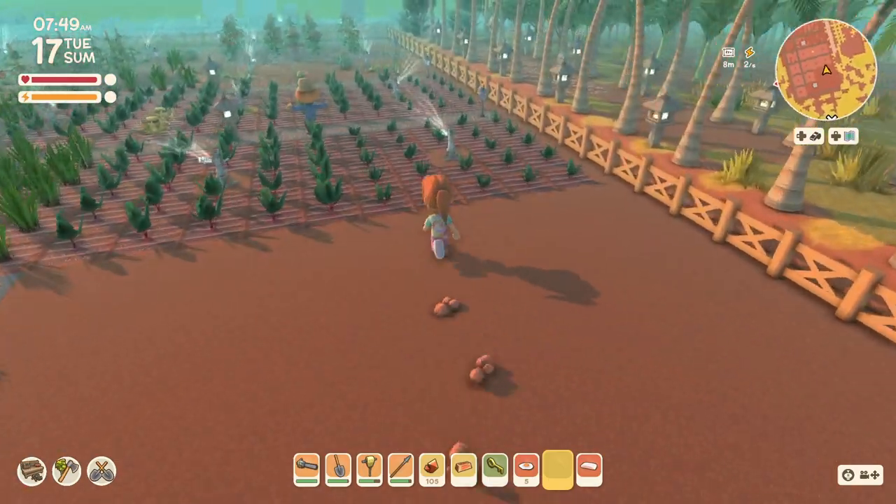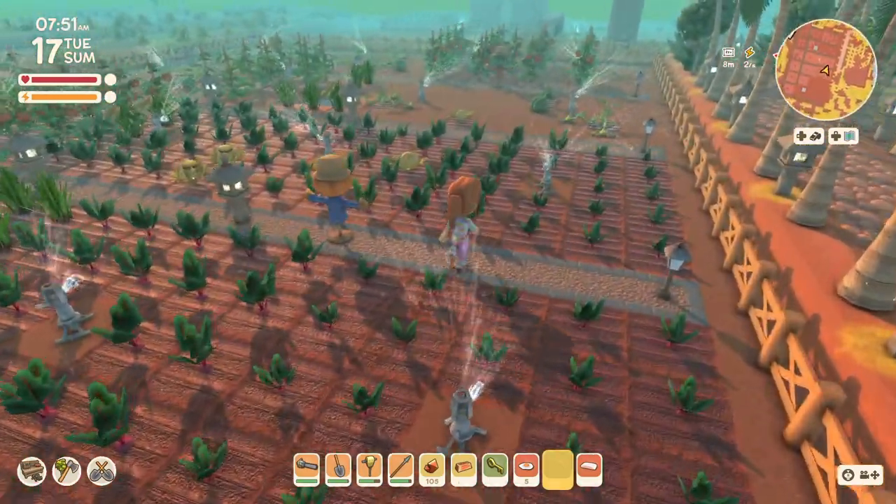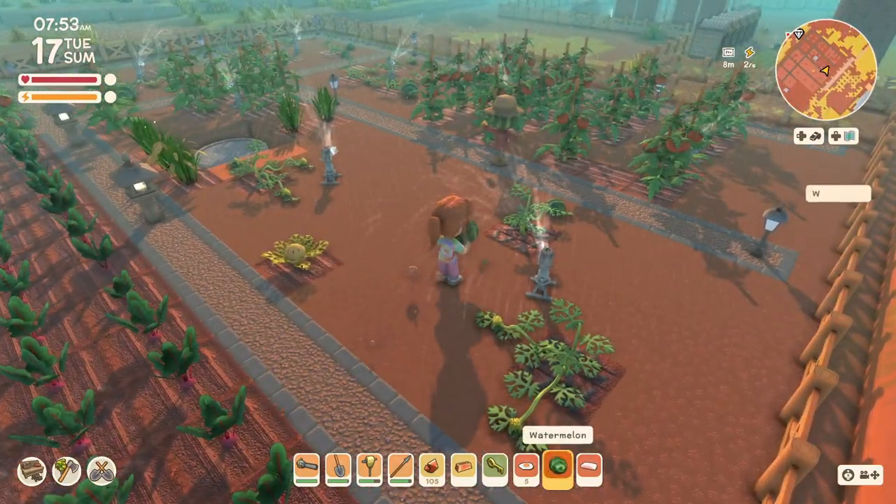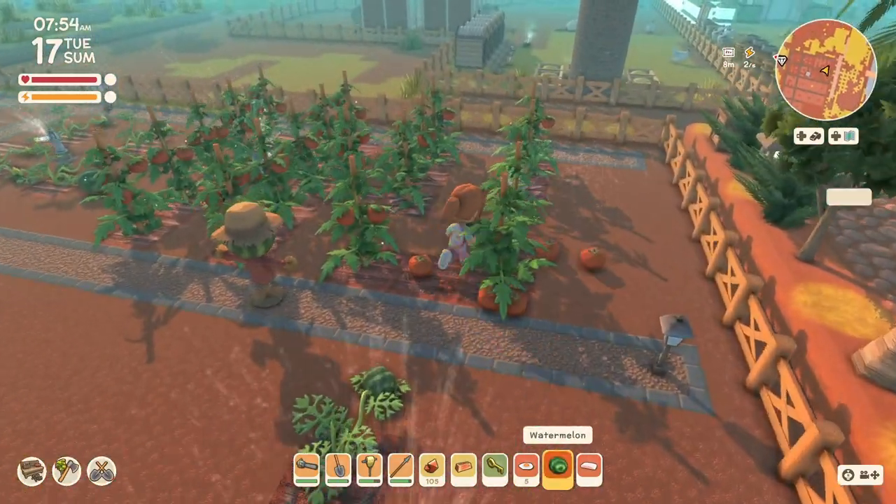While I was running I saw a bunch of stuff over here that looks like it's ready. Got a watermelon and all these tomatoes.